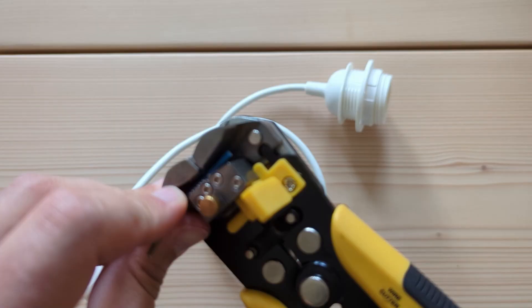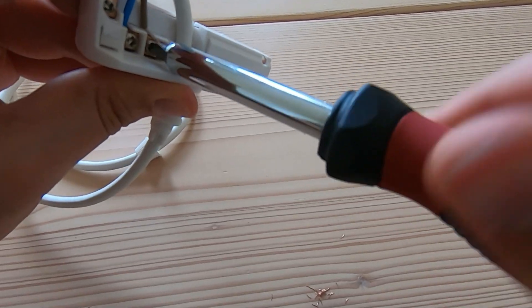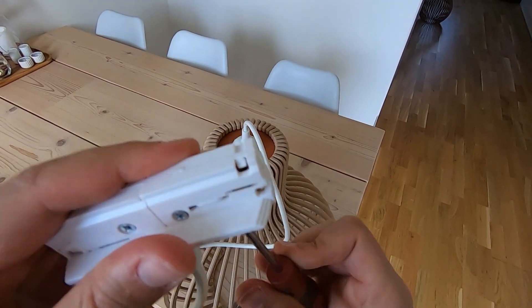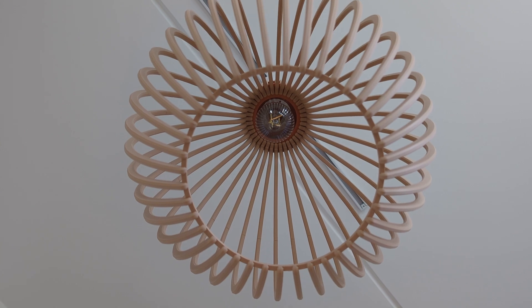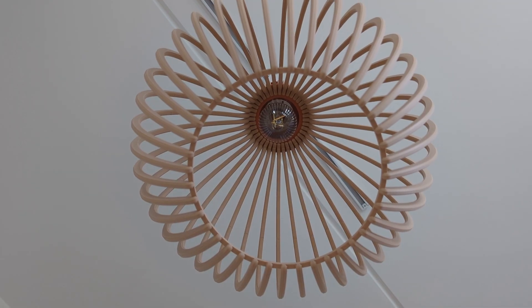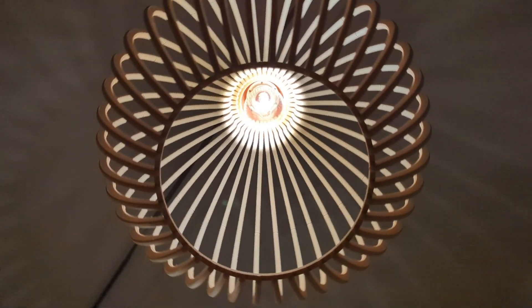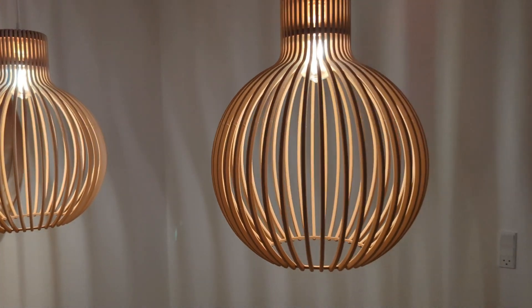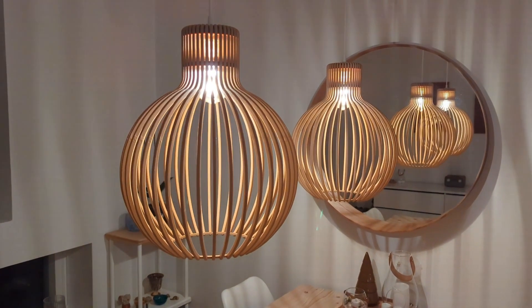I had to do a little electrical work. You can download all the 3D files for the lamp in the description. Hope you enjoyed the video.